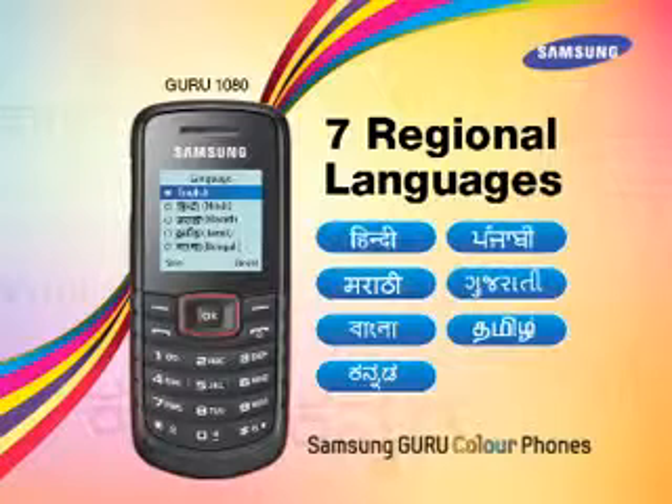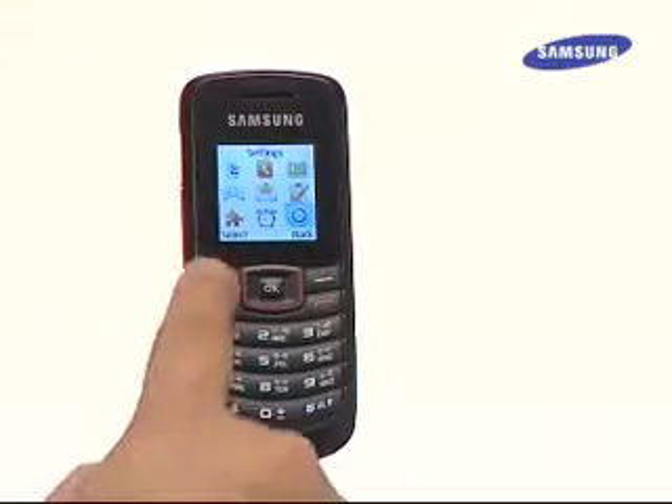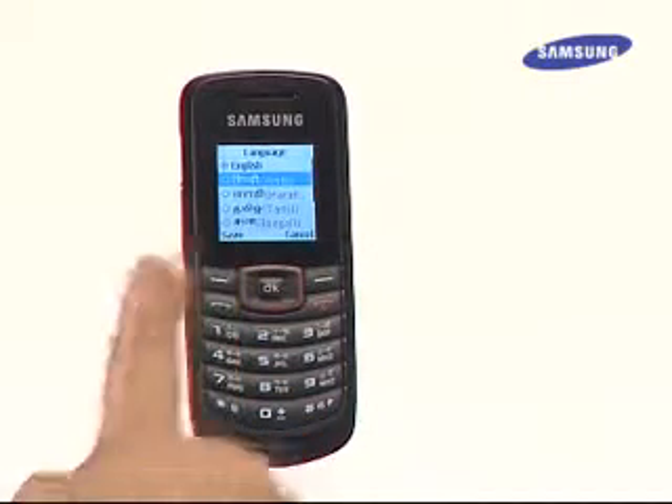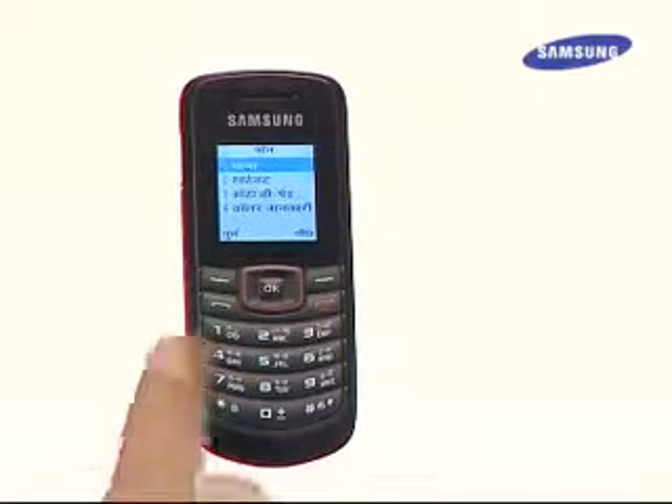The user can also send SMS messages in their preferred language. To set the language, go to Settings, then press Phone and then Language. Select the desired language and save before exiting.